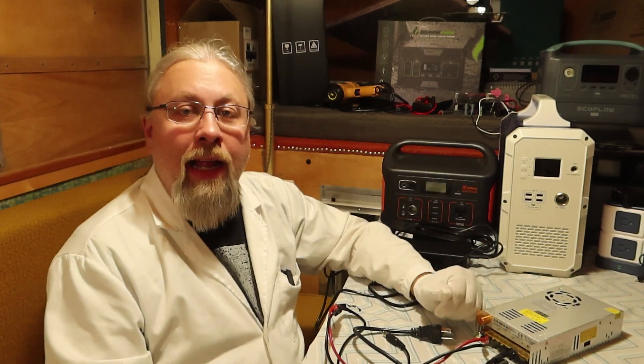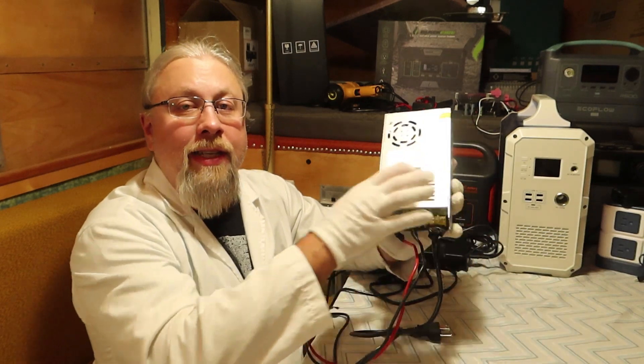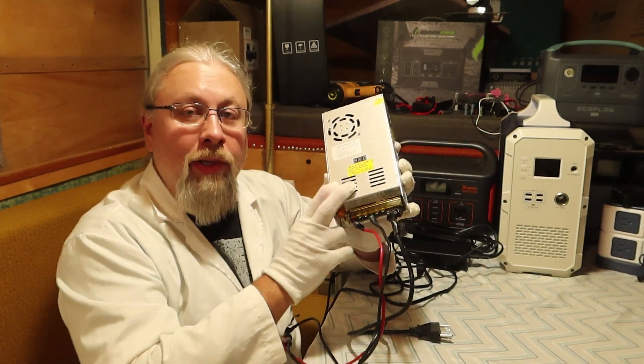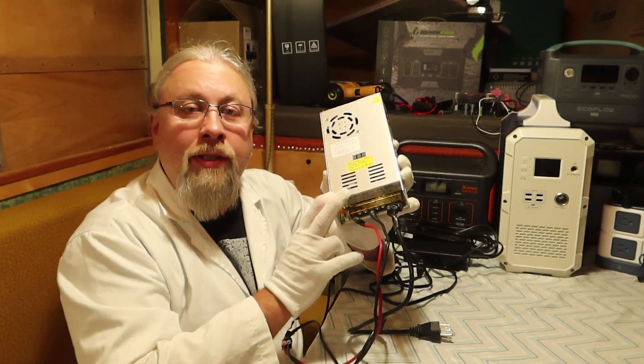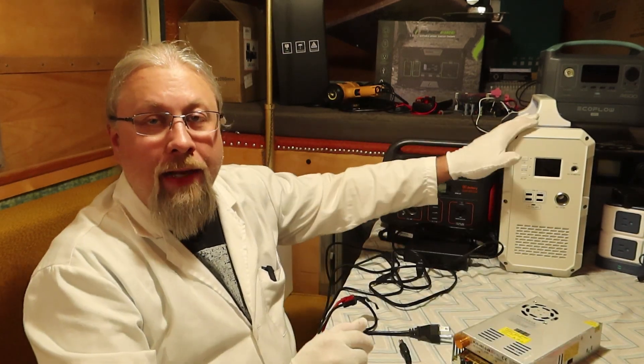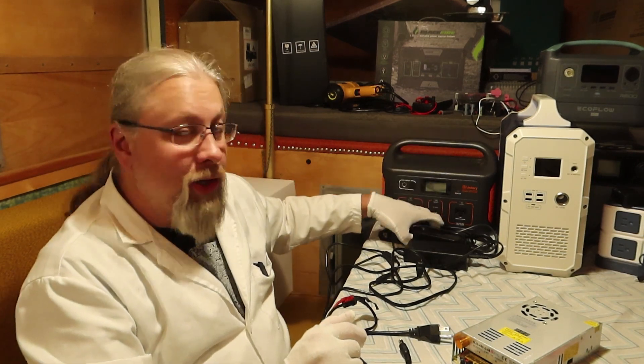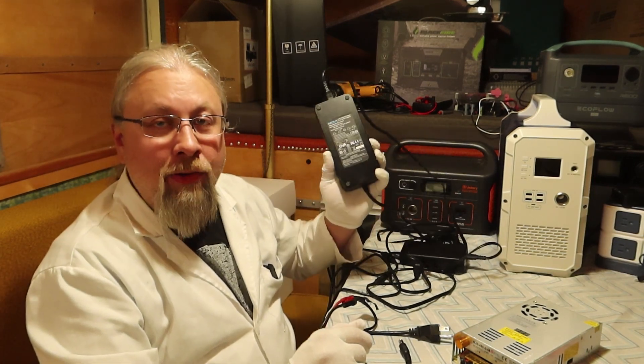Today I'm going to answer that question for the last time, and I'm going to show you step-by-step how to put this thing together, how to use it, how to set it for the Jackery Explorer and the Max Oak Blue Eddy, so you can charge these things in a fraction of the time that you could with the factory brick.